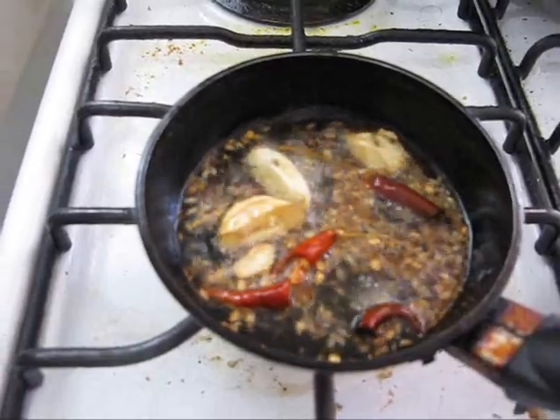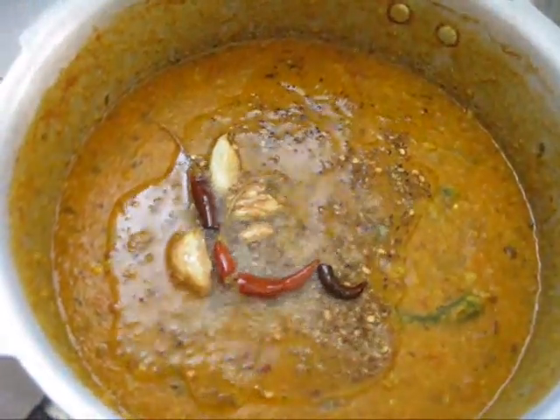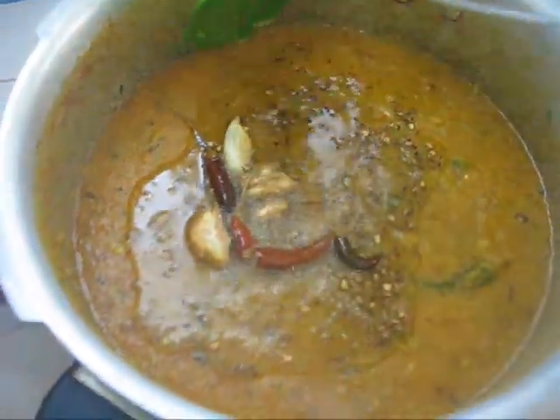Turn off the flame and transfer it into our dal. Mix it.